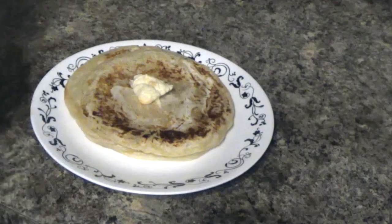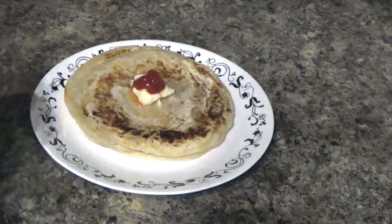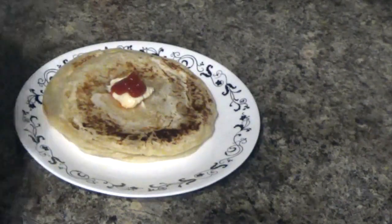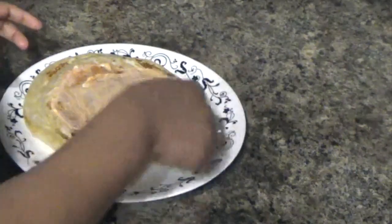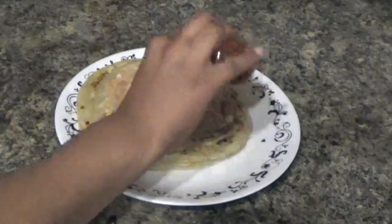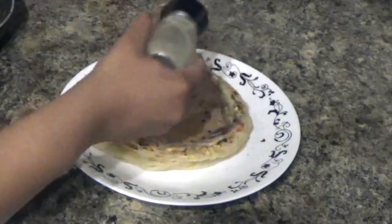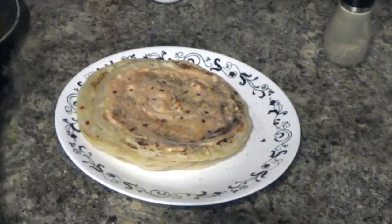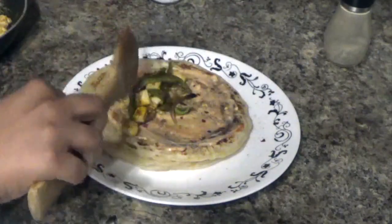Now we are ready. I would like to add to one paratha: first mayonnaise, 1 tablespoon, and then add 1 tablespoon of tomato. We will mix it a little and spread it. I will add a little salt. I will sprinkle a little bit of red chili flakes and pepper, and I will add the paneer masala.